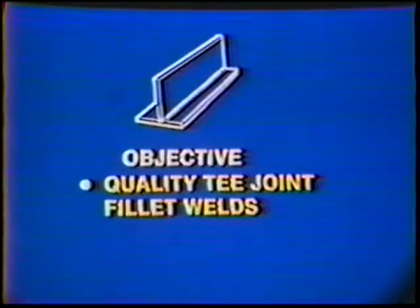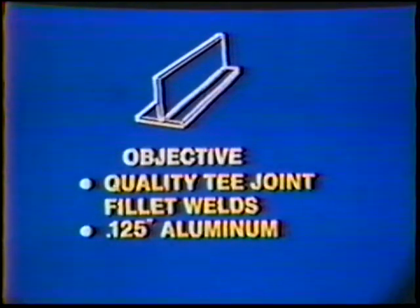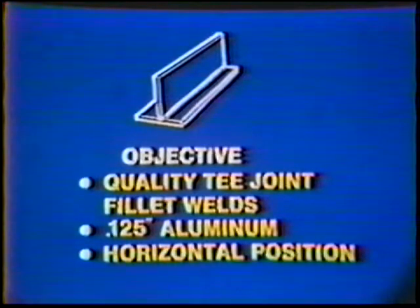The objective of this job practice is to develop skill to produce quality T-Joint fillet welds on 125,000th inch aluminum in the horizontal position. The weld symbol for the T-Joint is the same as for the corner joint welded in the previous topic. Even though the joint has changed, the type of weld is the same.